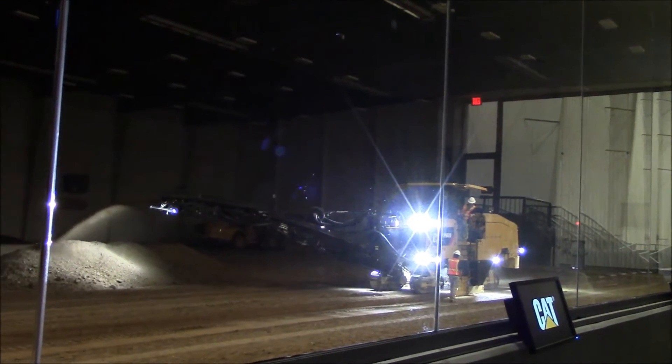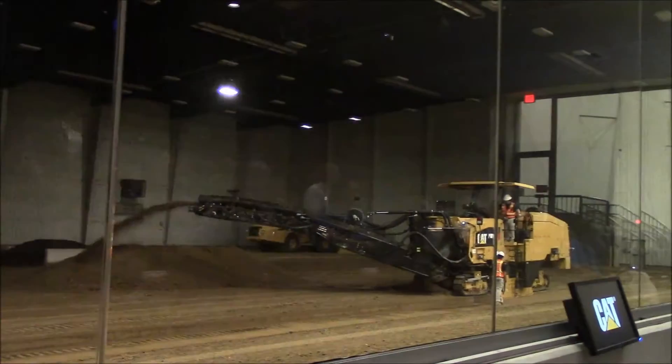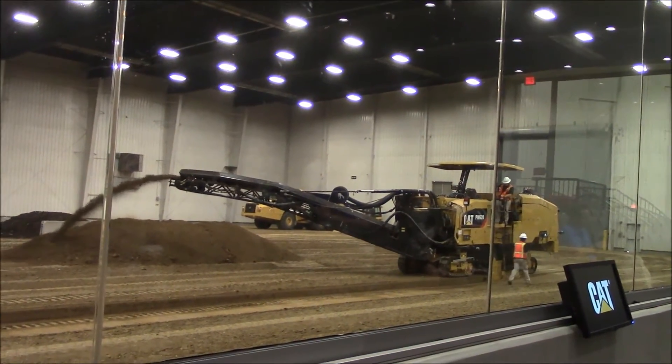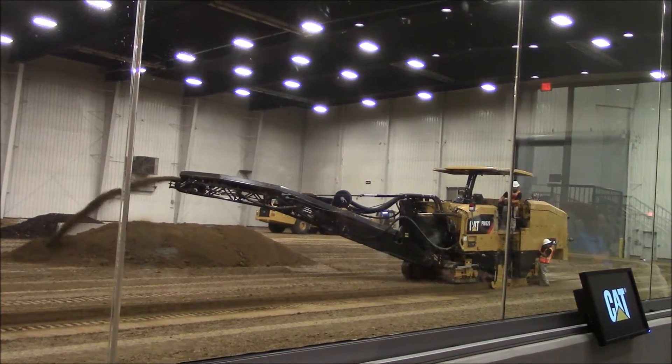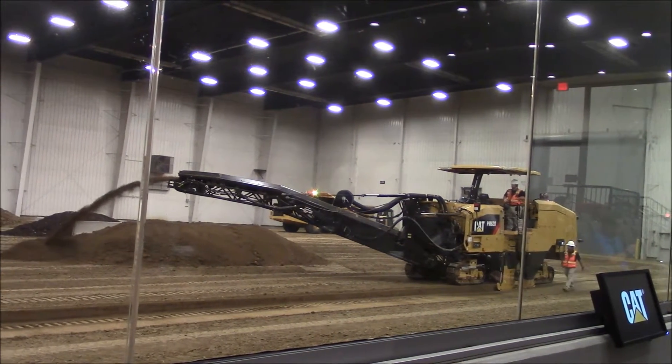This is a 630 horsepower machine with a two meter drum. The automation on this PM620, commonly known as the grade and slope system, allows operators to easily set up grade as well as quickly and accurately change cut depth and or percentage of slope during operation.